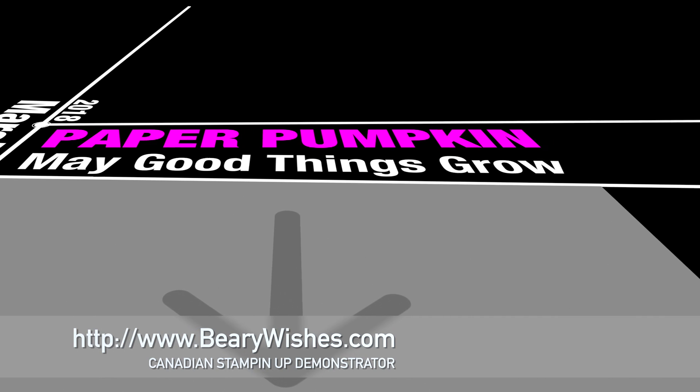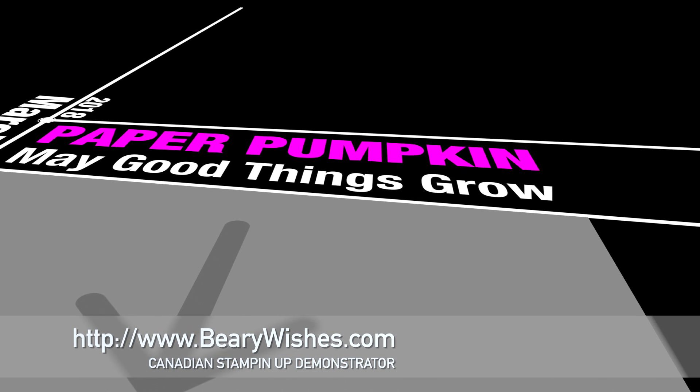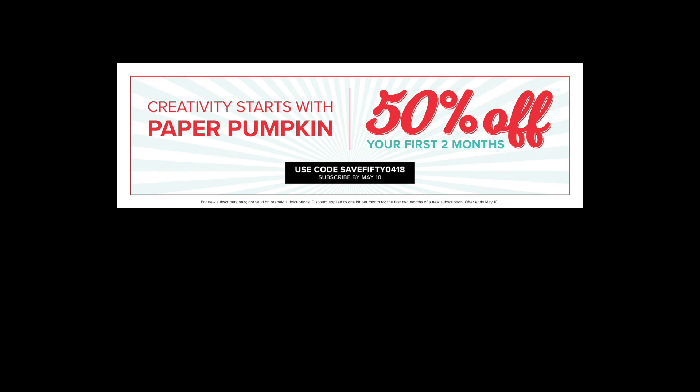Now this kit is actually sold out and Paper Pumpkin has provided a 50% off coupon. So if you want to check out Paper Pumpkin, you can get in on it before May the 10th. There's the code on the screen and I would love to earn your business.